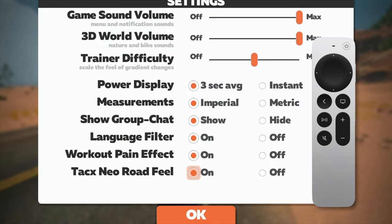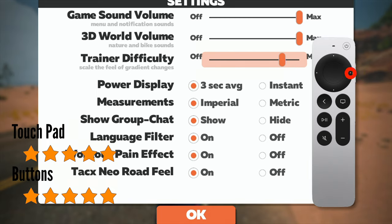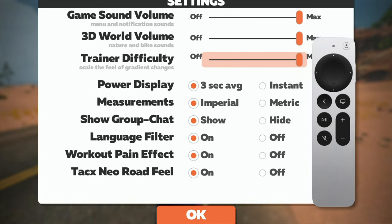Moving on to settings — everything seems to work well here. The menu responds well to each button press. Even moving the slider for adjusting the trainer difficulty and game volumes worked very well. So the touchpad and buttons will both get five out of five stars here.